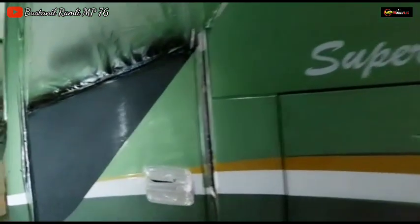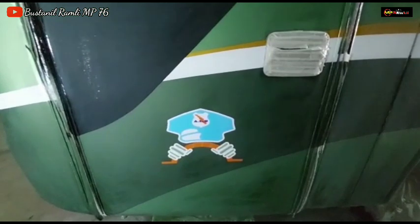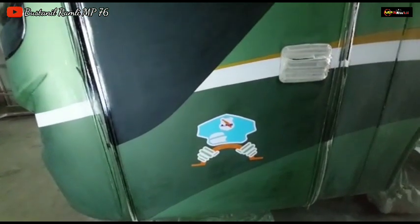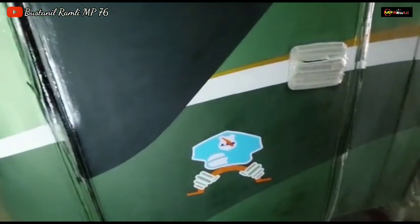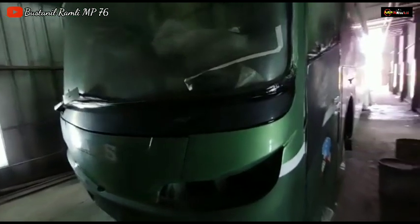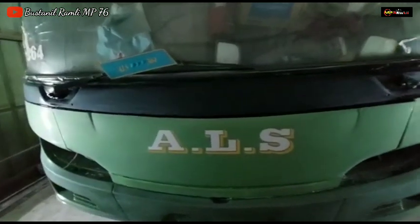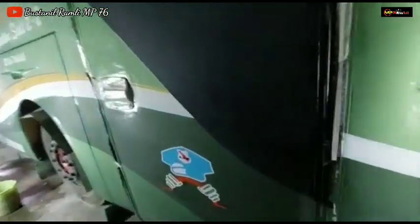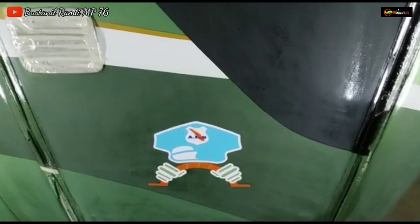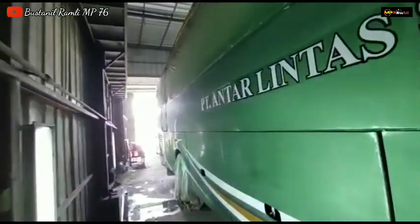Alhamdulillah, untuk logo pintu ini sudah terpasang tapi nomor pintunya belum dapat info dari customer — ini akan menjadi nomor pintu berapa kita belum tahu. Dan untuk cowl depan ini sudah terpasang tag ALS, sudah terpasang juga untuk logo pintunya, tapi nomor pintu belum terpasang.